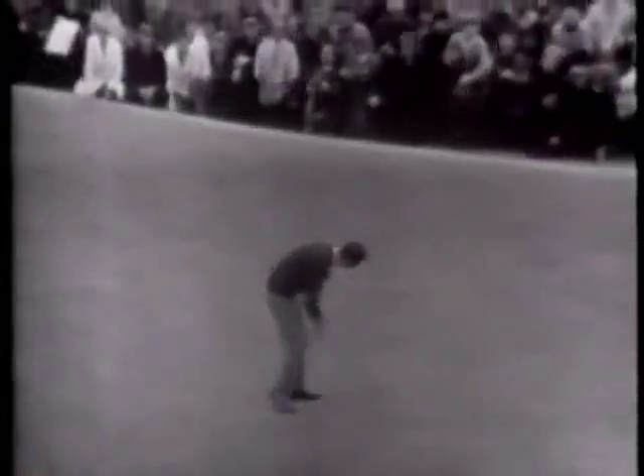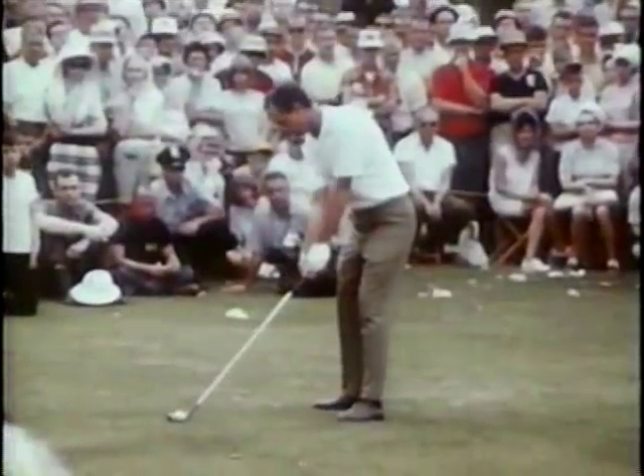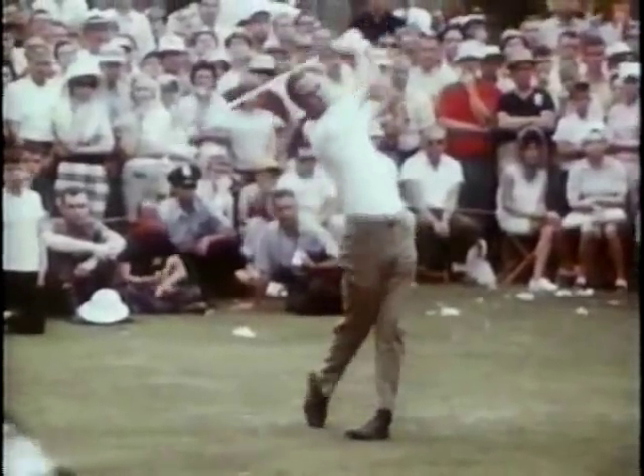His most famous victory came in the 1964 British Open at St. Andrews. For years prior to that, he was known as a fine swinger of the club with wonderful rhythm. What Tony had in talent, however, he lacked in temperament.